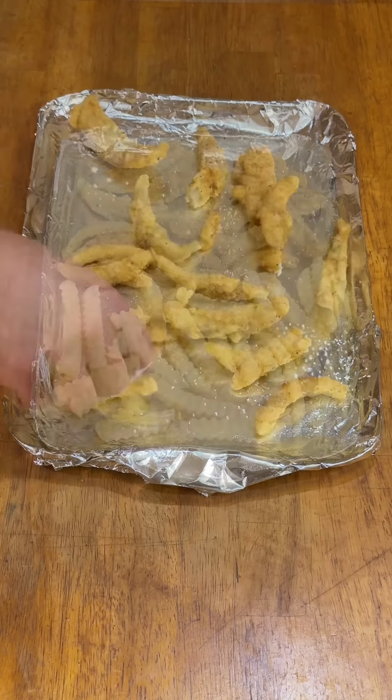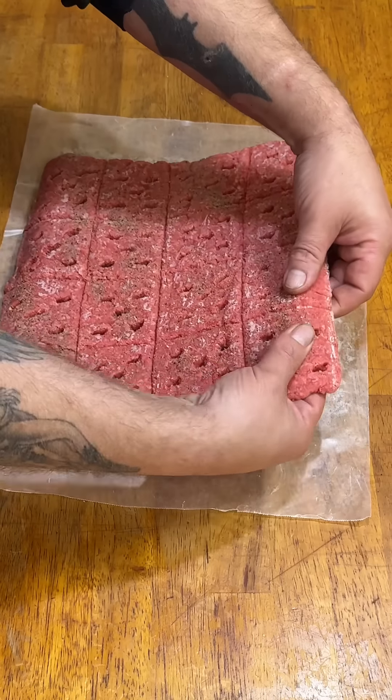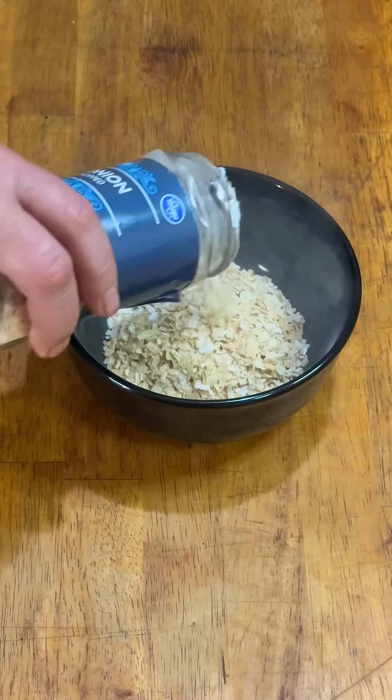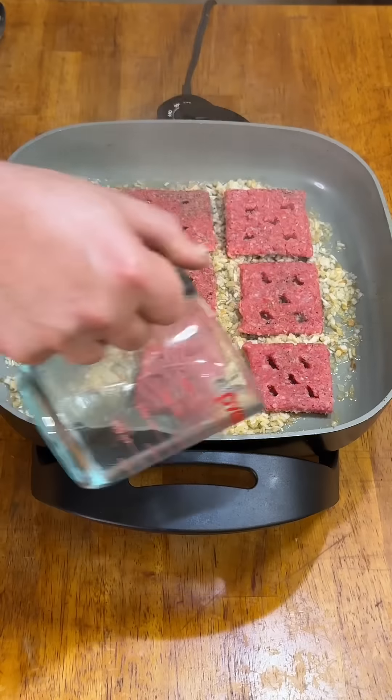The burgers weren't going to take long to cook, so I put some onion petals and crinkle-cut french fries in the oven before I even started cooking. Once the meat was frozen, I just had to break them into pieces, rehydrate some onions, put those into the electric skillet, and cook them in two batches.